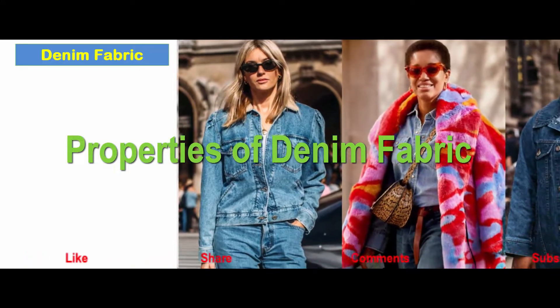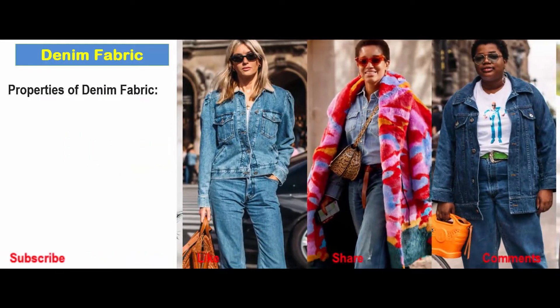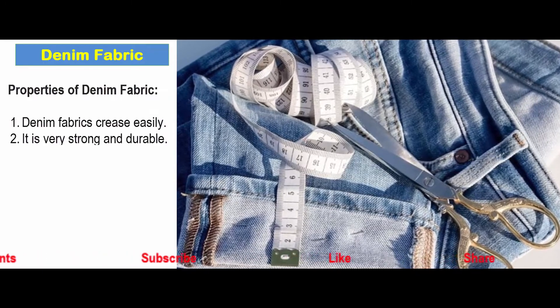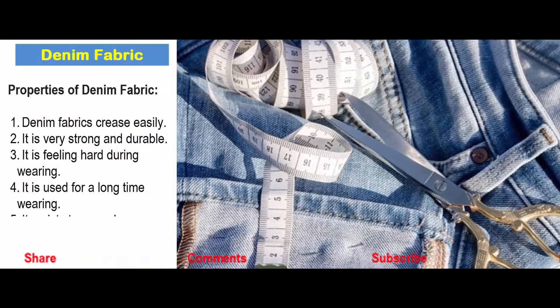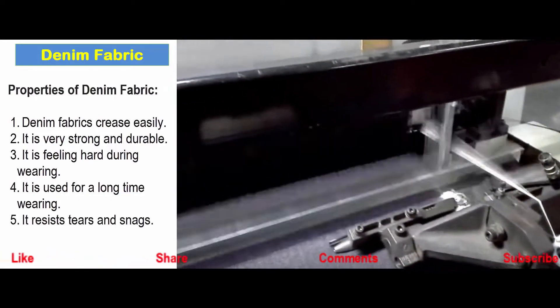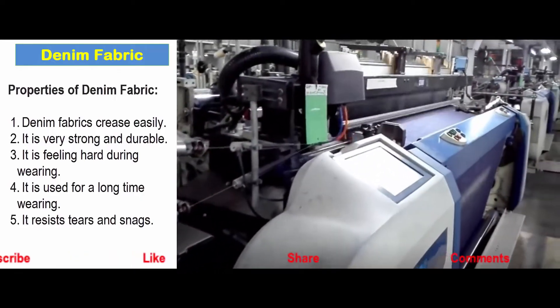Properties of denim fabric: Denim fabric creases easily. It is very strong and durable. It feels hot during wearing. It is used for long-term wearing as it resists tearing and snagging.